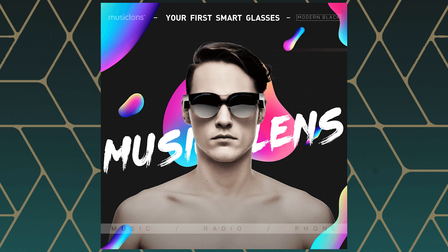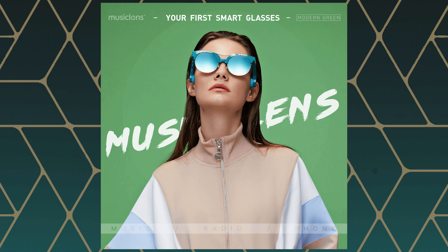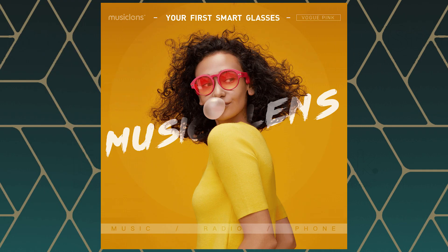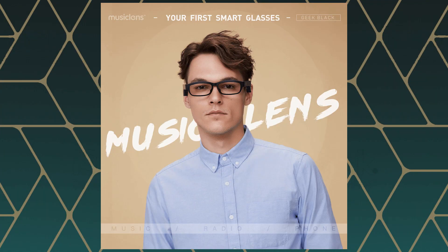They also come in modern sunglasses in black and — not making these colors up — limited edition Robin egg for $189. The Vogue glasses come in black and limited edition macaroon cherry red for $169. The geeks in black are $129, just with clear glass. If you want prescription lenses, Music Lens can offer that for an additional $99. Music Lens has given me links in the description for 55% off all of those prices.